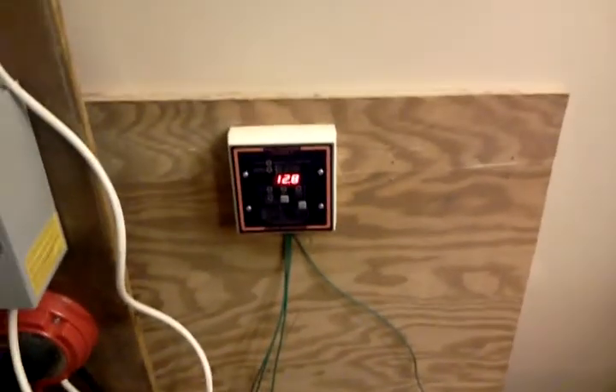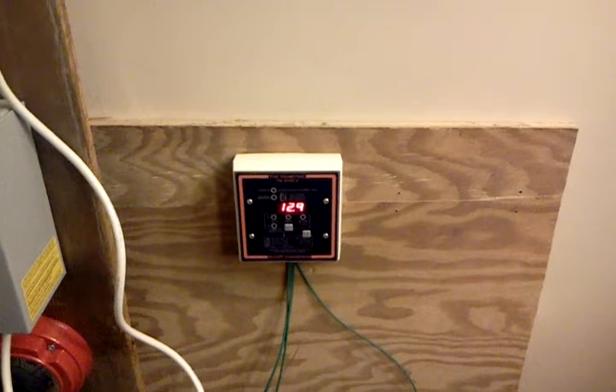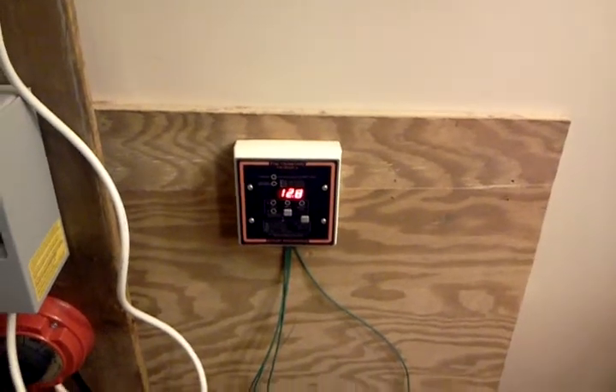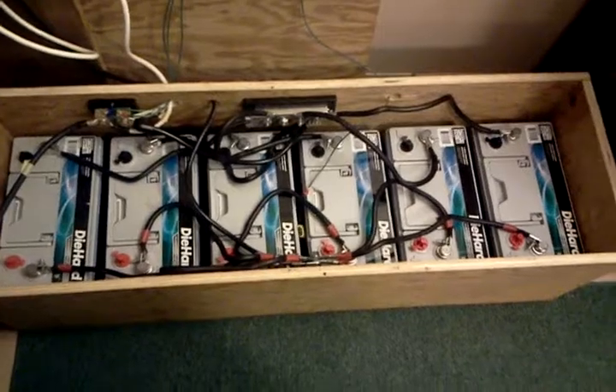Everything is hooked up. It's fairly early in the morning and I've got about 12.9 amps coming into the batteries. Nothing else has really changed since yesterday, so this was just an update to show the finished product of the battery box interior.